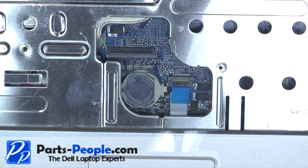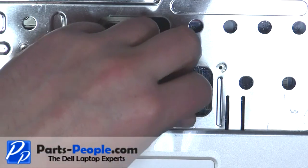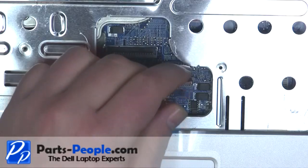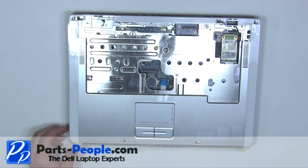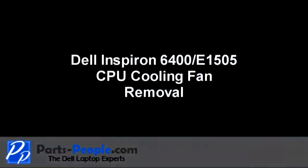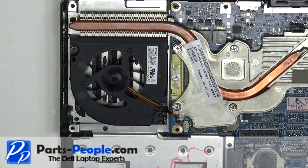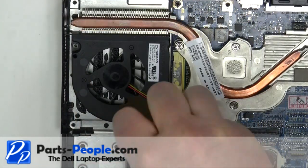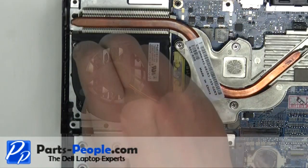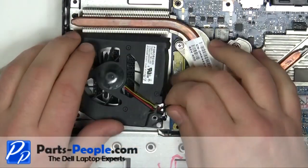Unplug the touchpad. Lift the palm rest from the base assembly. Unplug the fan cable. Remove the two 2.5mm x 5mm screws.